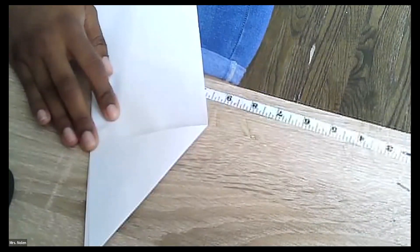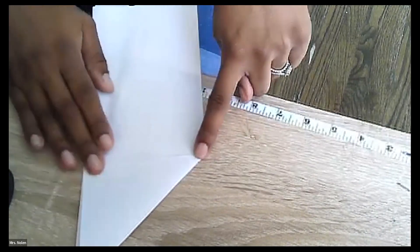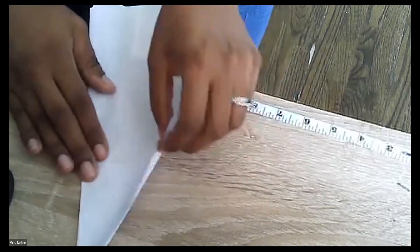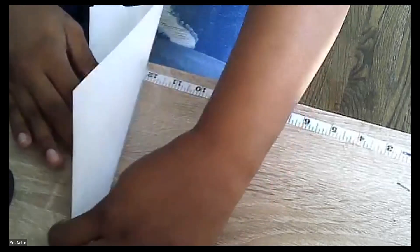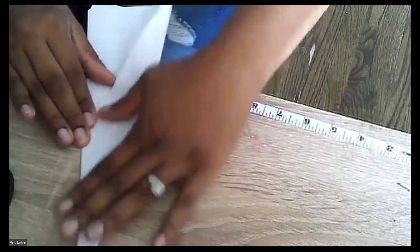So step number one: take your first corner and put it to the center fold. Awesome. Then we're going to take this little corner — this little point — and bring that to the center fold as evenly as possible, so the paper should be getting narrower and narrower.